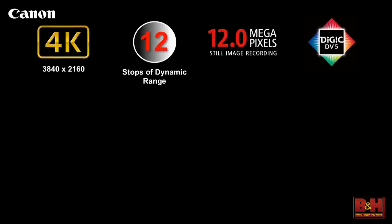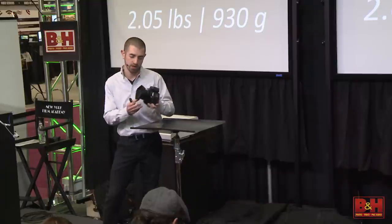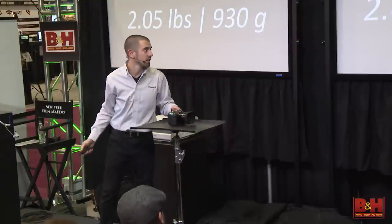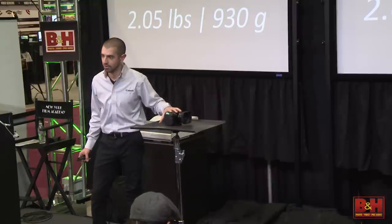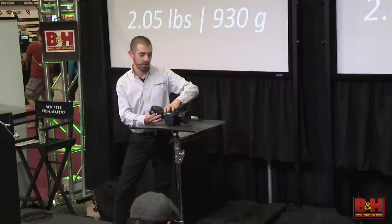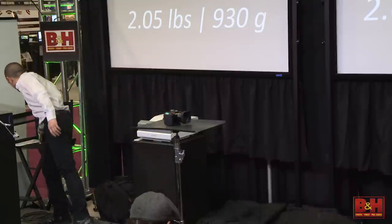Where the creativity for this camera exists for me is in the weight and the size. It is incredibly small, and that's the XC10. It's an incredibly tiny 4K camera with 12 stops of dynamic range and a fixed 10x 4K zoom lens. Just over two pounds, it's remarkably small. It comes with an EVF loop that attaches to the back of the camera in the box, and it's tilting as well.